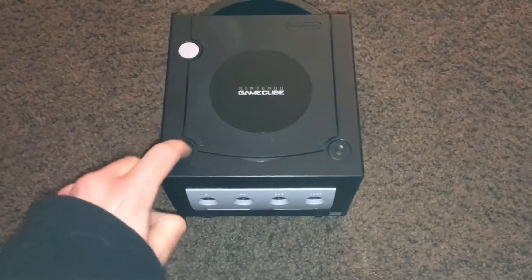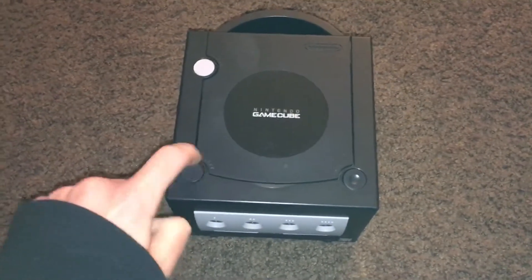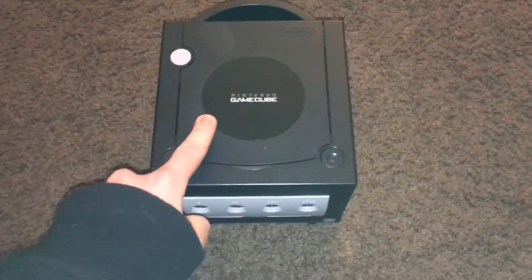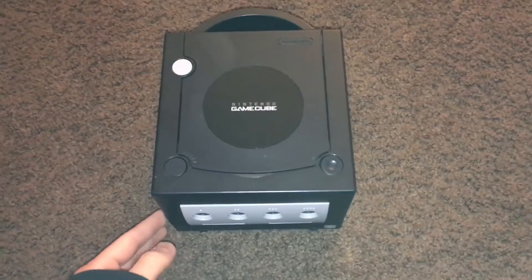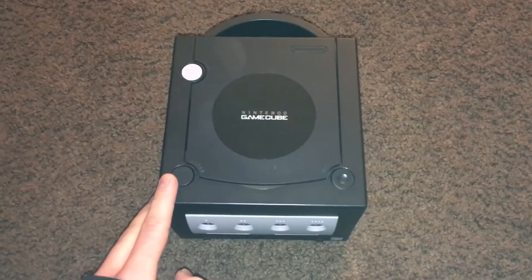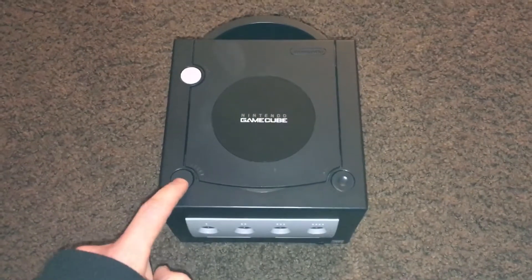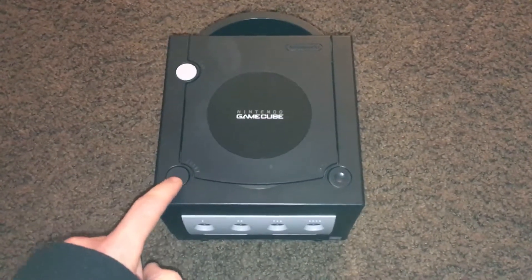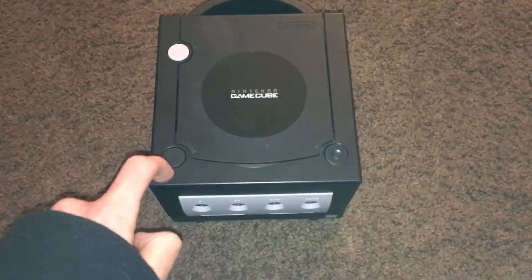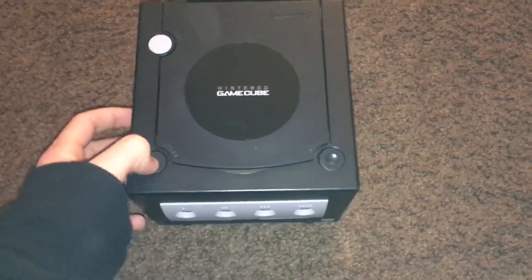My older GameCube had a broken reset button when I was a kid. I was playing Super Smash Brothers Melee doing classic mode with Mario — trying to unlock Dr. Mario — and I didn't like facing the Ice Climbers right at the beginning. I tried to reset it and it just wouldn't reset. Hopefully this reset button works.